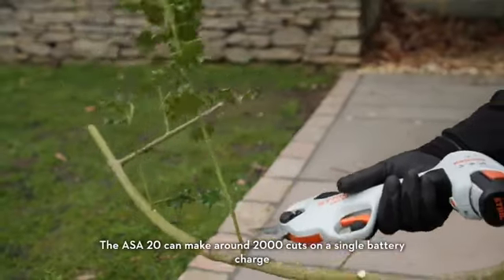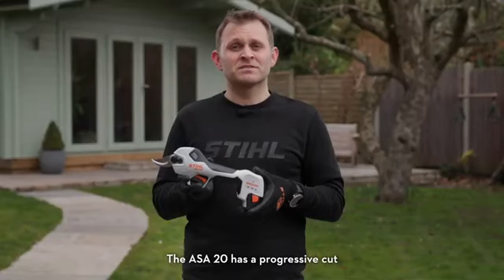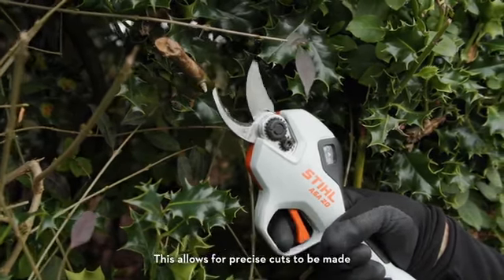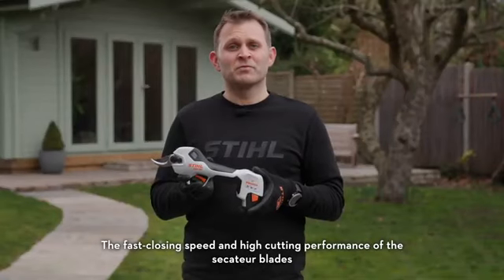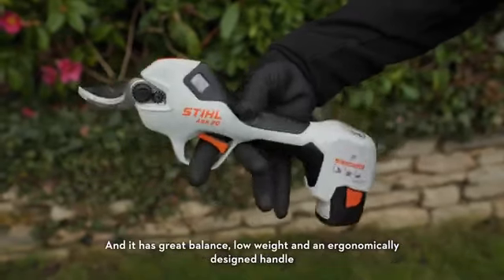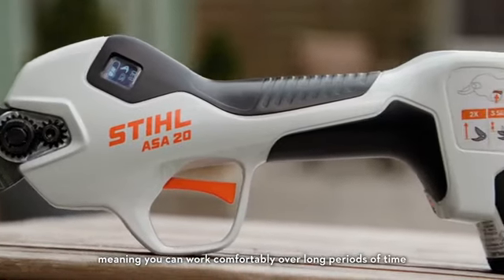The ASA20 can make around 2000 cuts on a single battery charge. It has a progressive cut, which means the blade follows your finger movement on the trigger, allowing for precise cuts to be made. The fast closing speed and high cutting performance of the Secateur blades means you can work quickly and efficiently. It also has great balance, low weight and an ergonomically designed handle, meaning you can work comfortably over long periods of time.